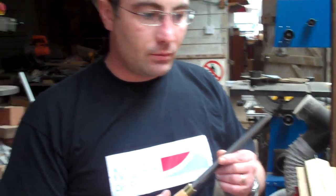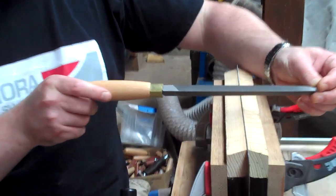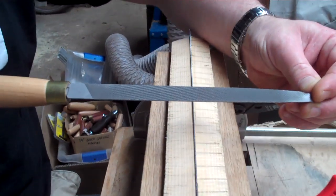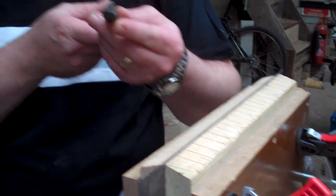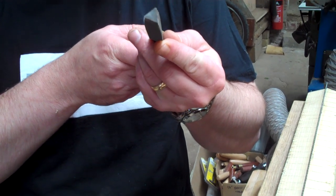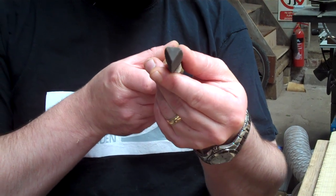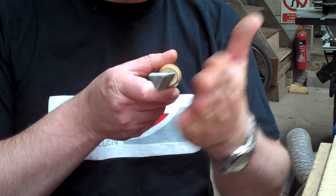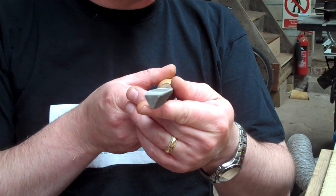To start with, we'll look at rake, which is the angle of the front of the tooth. So if the saw file is presented to the saw blade like this, you're going to end up with a vertical front on the tooth. If it's presented like this, you're going to end up with a rearward sloping front face on the tooth, which will give you a smoother cut.